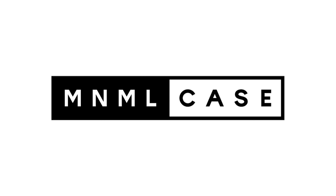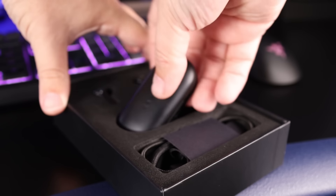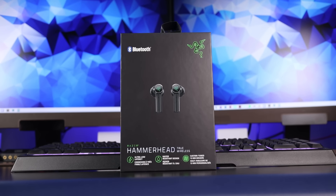I'd like to thank Minimal Case for sponsoring today's video. Today we're going to look at a pair of truly wireless earbuds from the company Razer. The gaming company Razer has now entered the truly wireless market, and the pair we're going to look at is the Razer Hammerhead True Wireless.